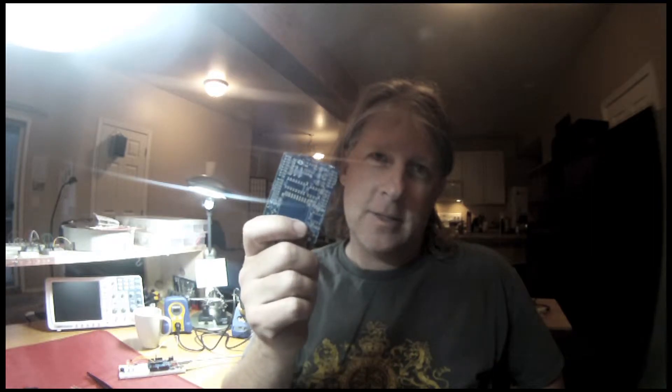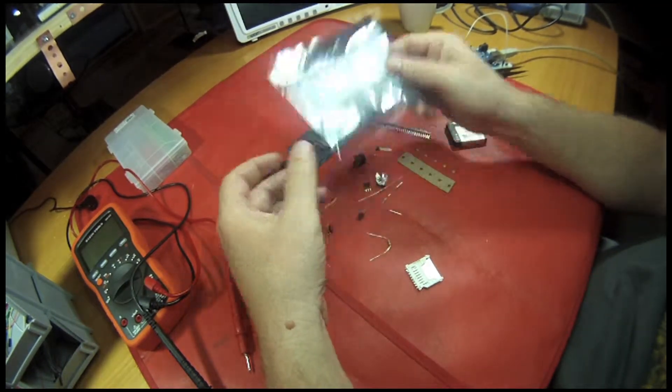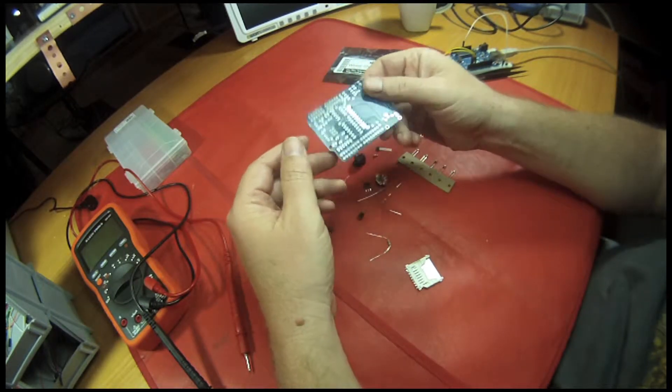Hey everybody, I've been getting into some electronic stuff and today I'm going to put together this. This is the Adafruit Wave Shield — a gadget that plays wave files — and we have to solder the parts onto this board.